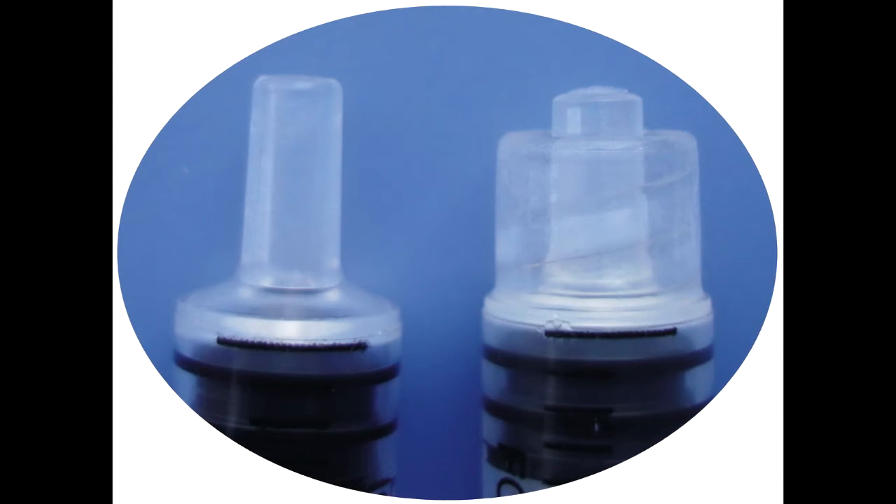Syringes and needles can be affixed using a lure lock or a lure slip mechanism. Illustrated here on the left is a lure slip and on the right is a lure lock. All of the syringes utilized in your LTE course are lure lock. However, most of the needles you encounter will affix to the safety device with a lure slip mechanism.